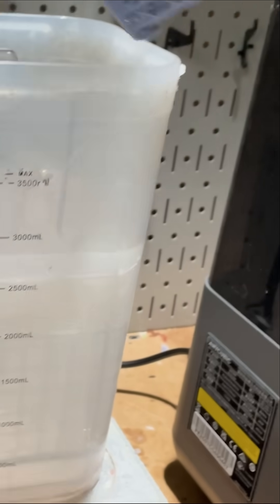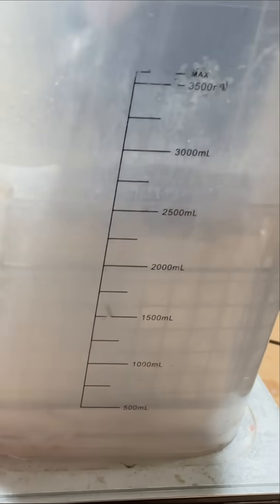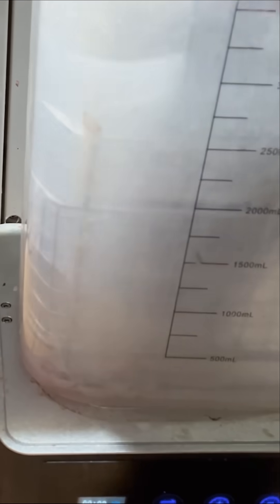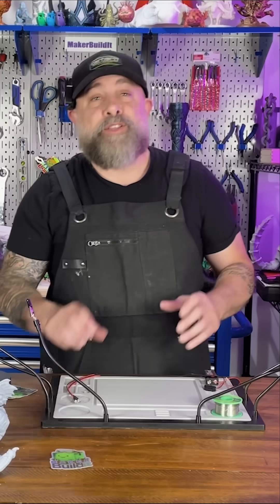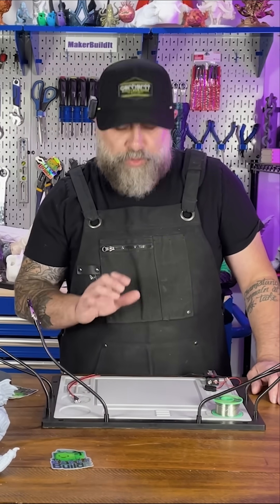Let's get the rest of this model printed and prepped. Now that we've got all our pieces printed, we're going to start soldering all of our electronics together.